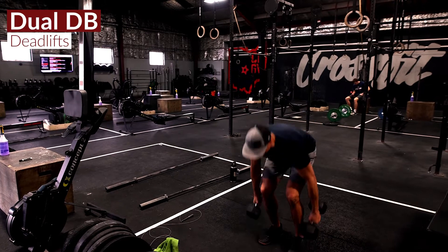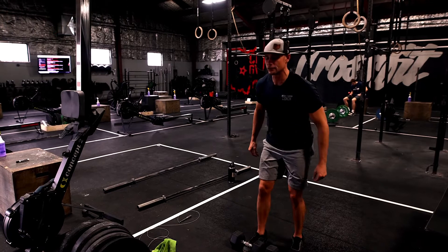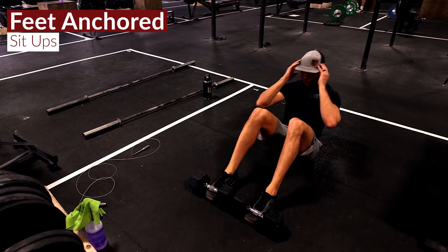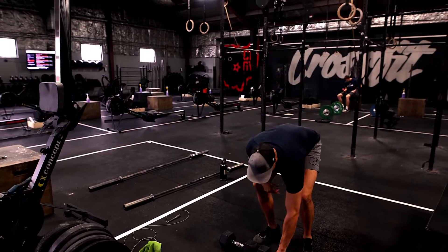Dual dumbbell deadlifts — we're just touching that top head to the ground. You have a 10 second transition, then 20 seconds of feet anchored sit-ups, 10 second transition.